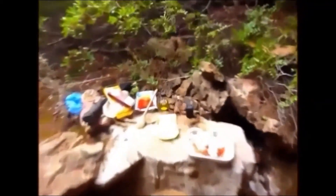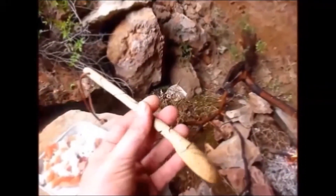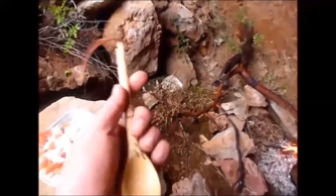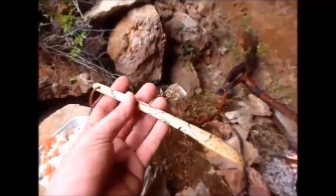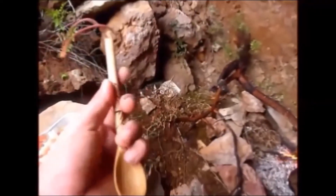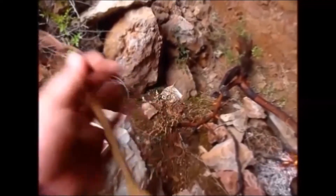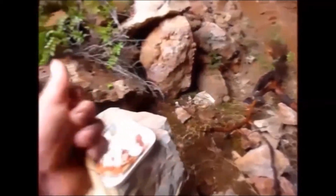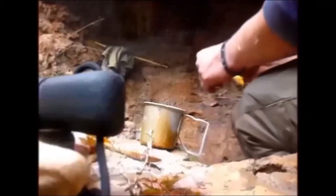That's my spoon right here — I've carved it out of olive wood, olive tree wood. I believe this one was wild olive tree. Pretty good. I made it kind of long so I can use it for stirring easily as well. And that's it, this is pretty much ready.